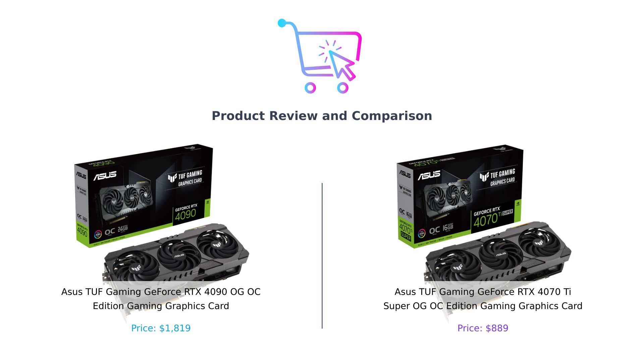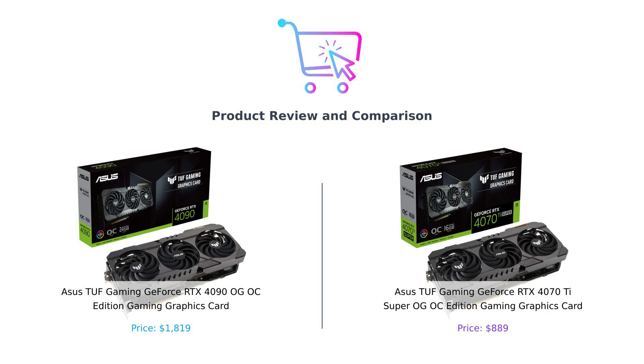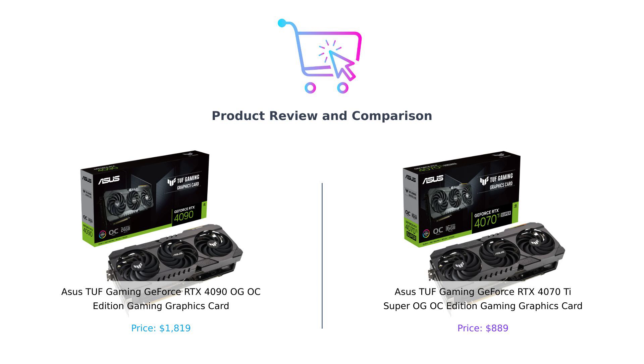On my left, we have the Behemoth — the graphics card equivalent of a T-Rex wearing a tuxedo — the Asus TUF Gaming GeForce RTX 4090 OG OC Edition. And on my right, the underdog, the scrappy little fighter with a heart of gold, the Asus TUF Gaming GeForce RTX 4070 Ti Super OG OC Edition. So grab your popcorn, because it's about to get wild in here.